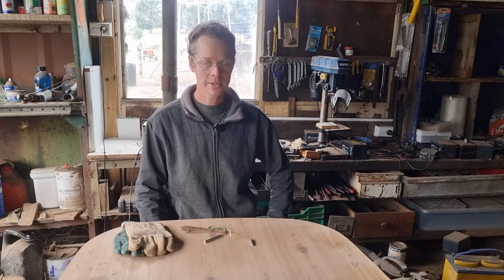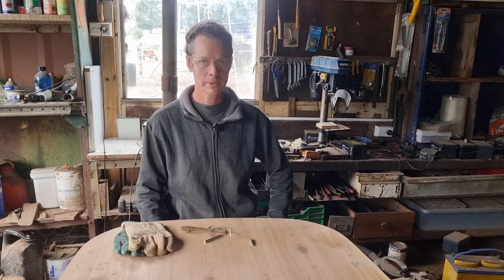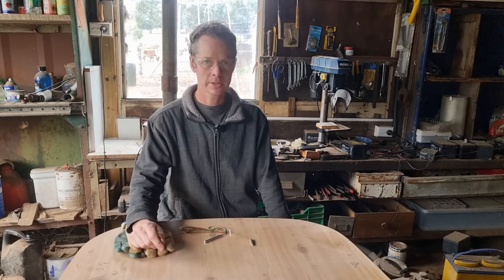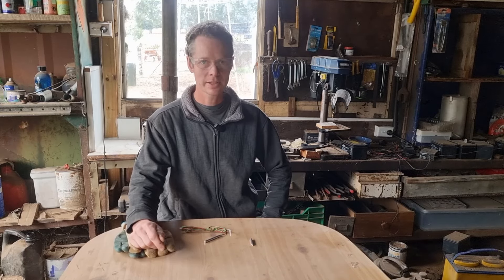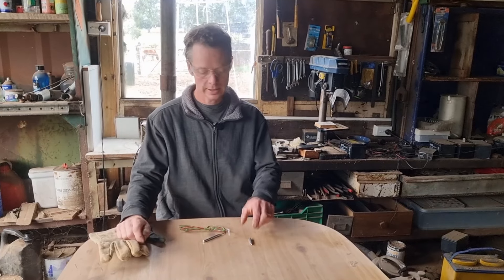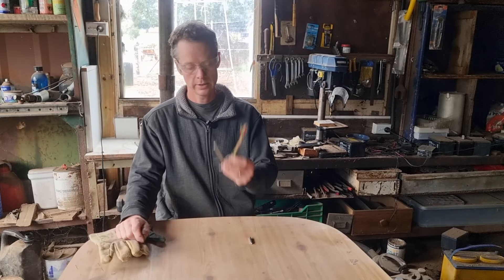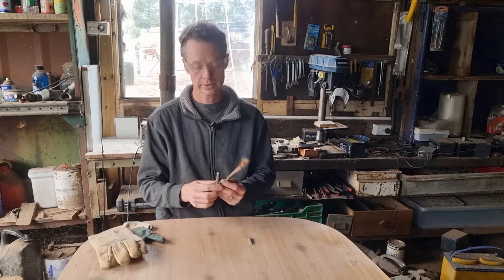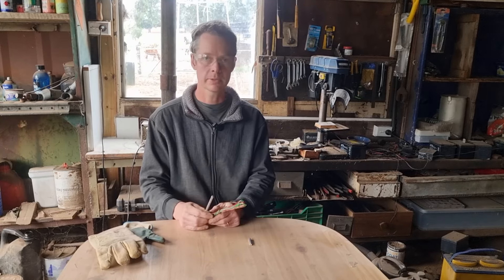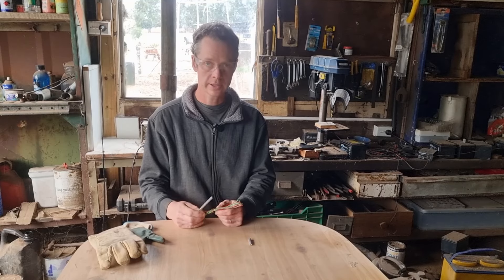G'day folks, Toby here, welcome to the channel. Today I'm talking about detonators. Many years ago when I did the very first explosives handling course to get my UVE license that I use for blasting and doing these videos, they did a demonstration of just what a detonator will do to your hand. That's an electric detonator — actually a delayed one. You don't see a lot of electric delays anymore; they've slowly been replaced with non-electric detonators or signal tube detonators.